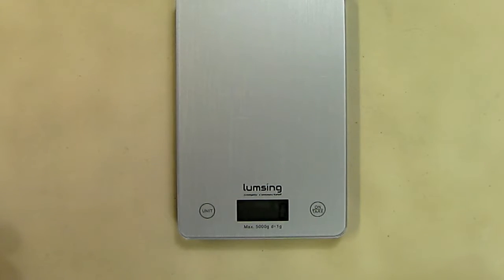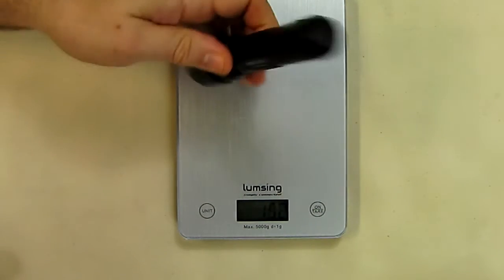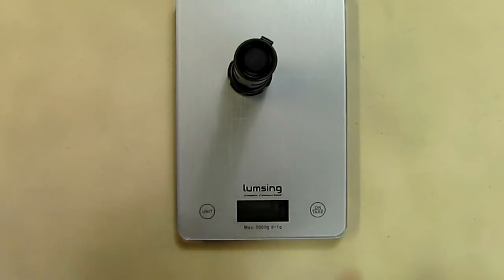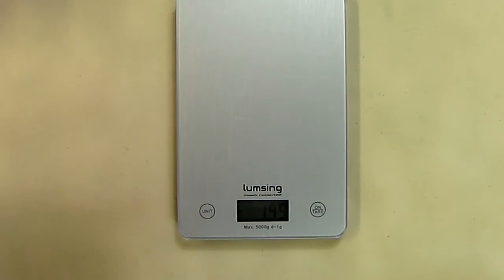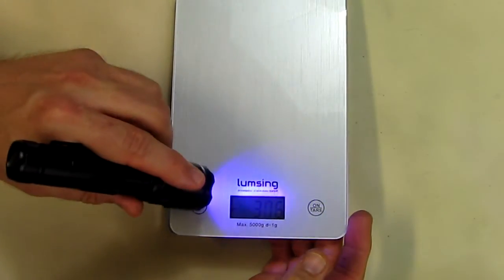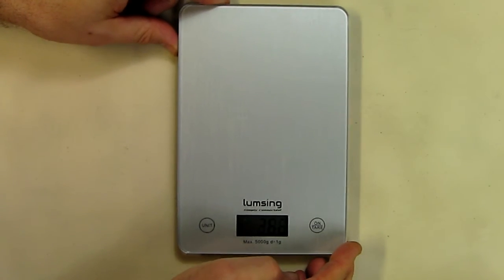If you want to zero something out, it's very easy. For instance, you put a food product on there and just touch the tare button and it will zero that weight out. Note: if you hold the tare button it will turn the unit off, so just touch it. If you then take the item off, you get a negative weight because it was tared out — it works great.